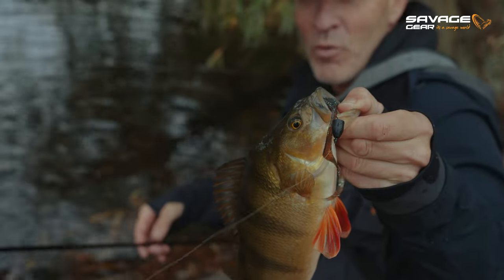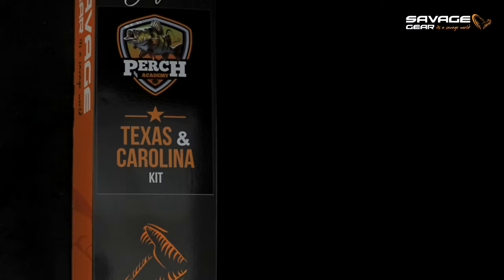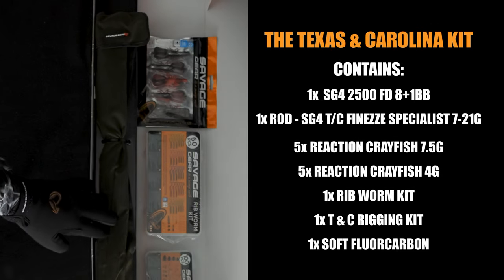They love that rip when we want a Texas rig. The basics of this Carolina rigging here — I'm going to show you how to catch more, bigger perch.